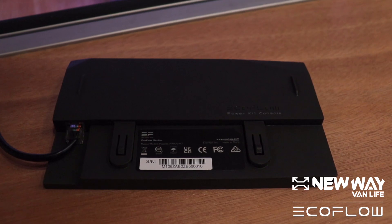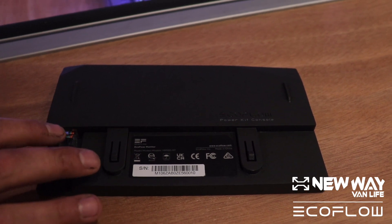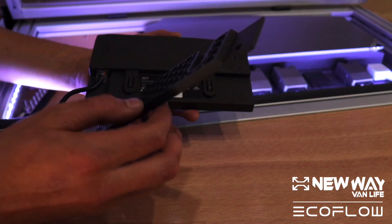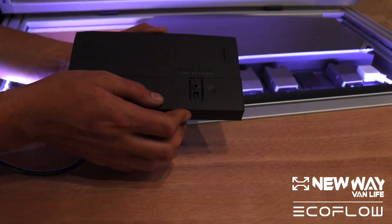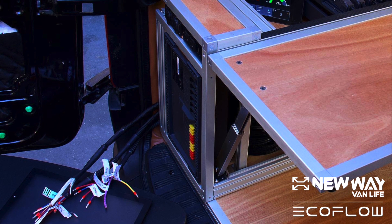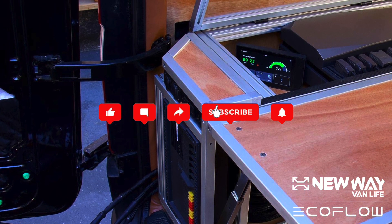The control panel is connected to the system via Ethernet cable plugged in right here. These are the mounting options, and it comes with a mounting bracket that the unit will slide into. Thanks for watching — that's going to do it for the video today. If you're interested in learning more about this power kit, we've explored all of the other components — check out the YouTube playlist. Make sure you like, subscribe, and comment on the video.